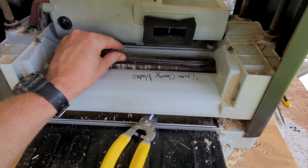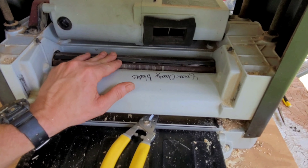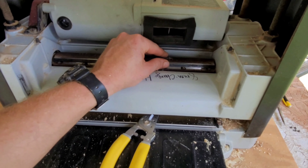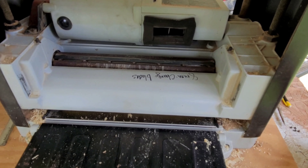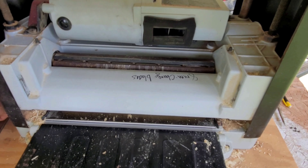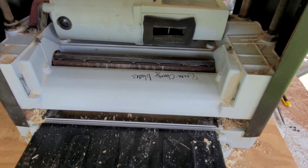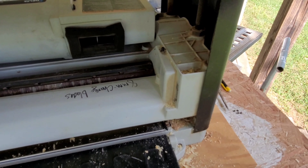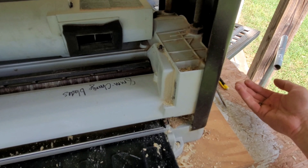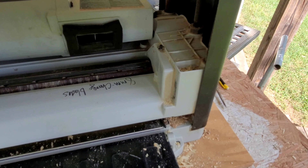Alright folks, it's definitely the same on both sides — seems like it's sticking up maybe a sixteenth at the most. Alright, let's try this thing out and see what it cuts. I might keep these spacers — yeah, I'm gonna remember where they were.